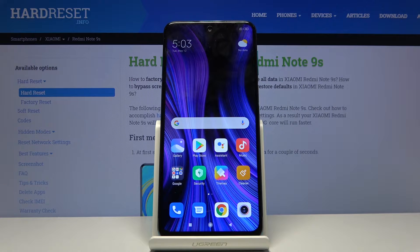Welcome. Your device is a Xiaomi Redmi Note 9S and today I'll show you how to hard reset the device through recovery mode.